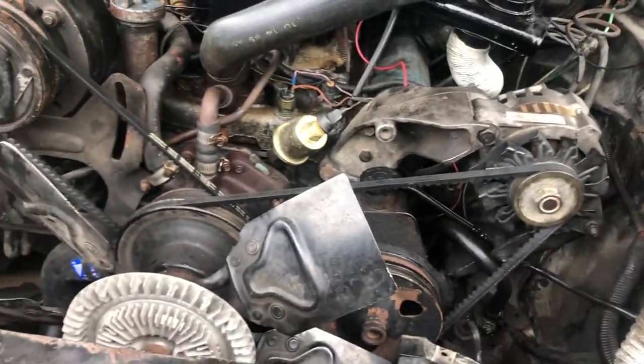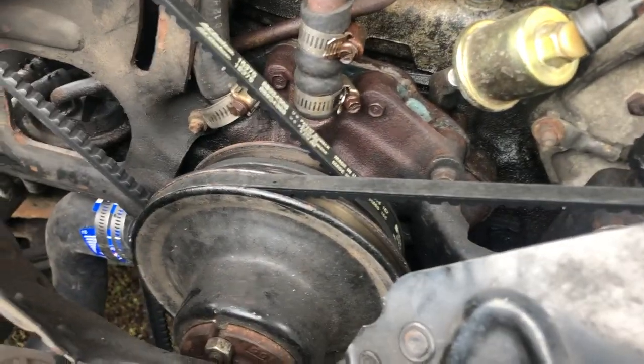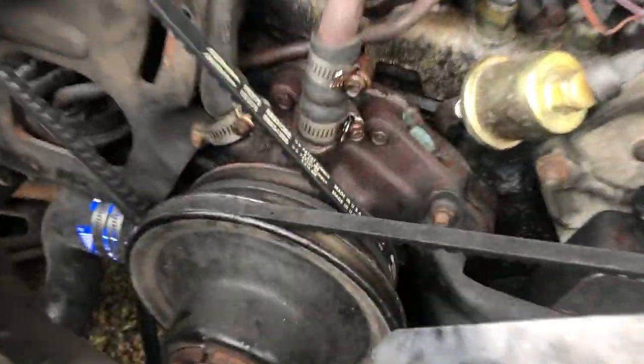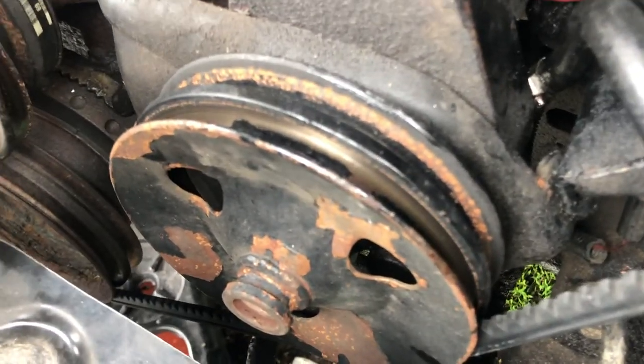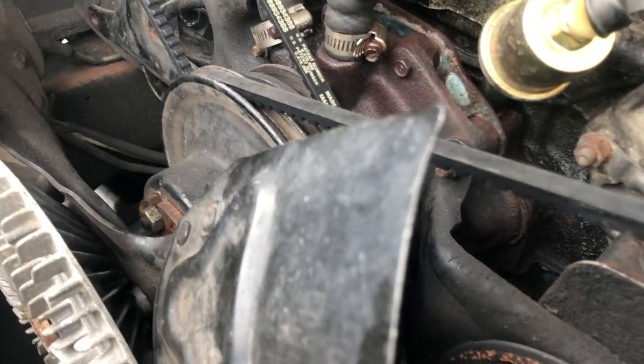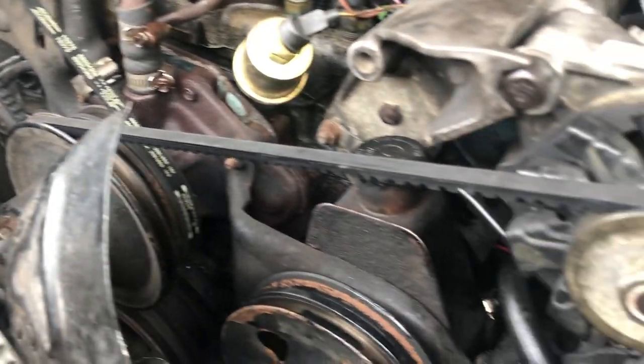I'm getting rid of all this — I'm sick and tired of this three-belt drive system. When I first got the car, the alternator and power steering belt were running at different speeds. These pulleys are the same size, meanwhile that pulley has two small ones and a large one. So obviously we're dealing with two belts running at two different speeds.